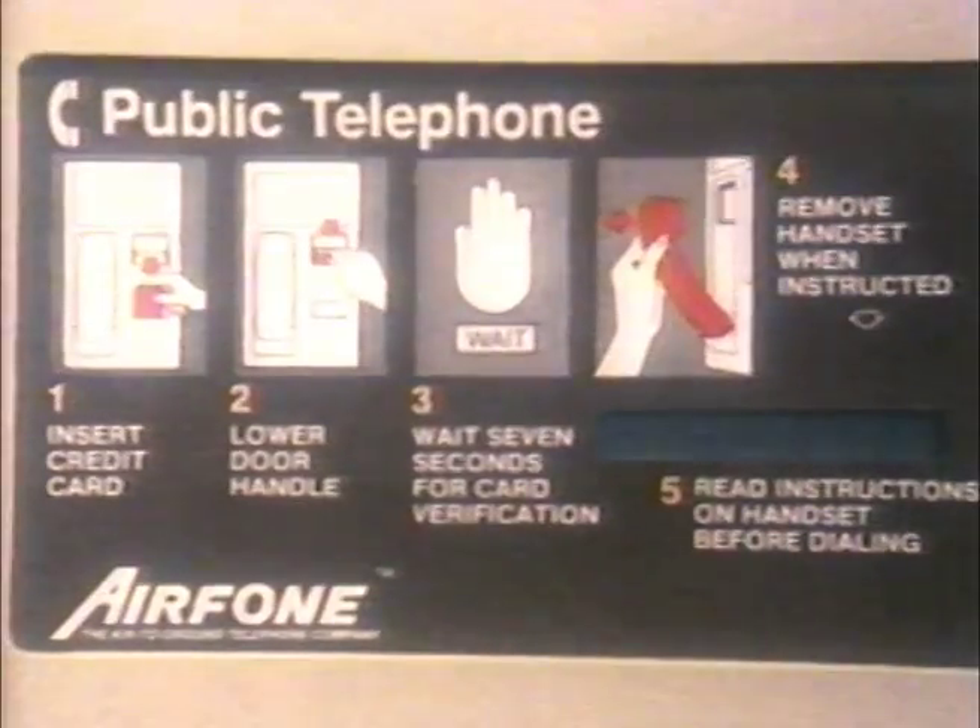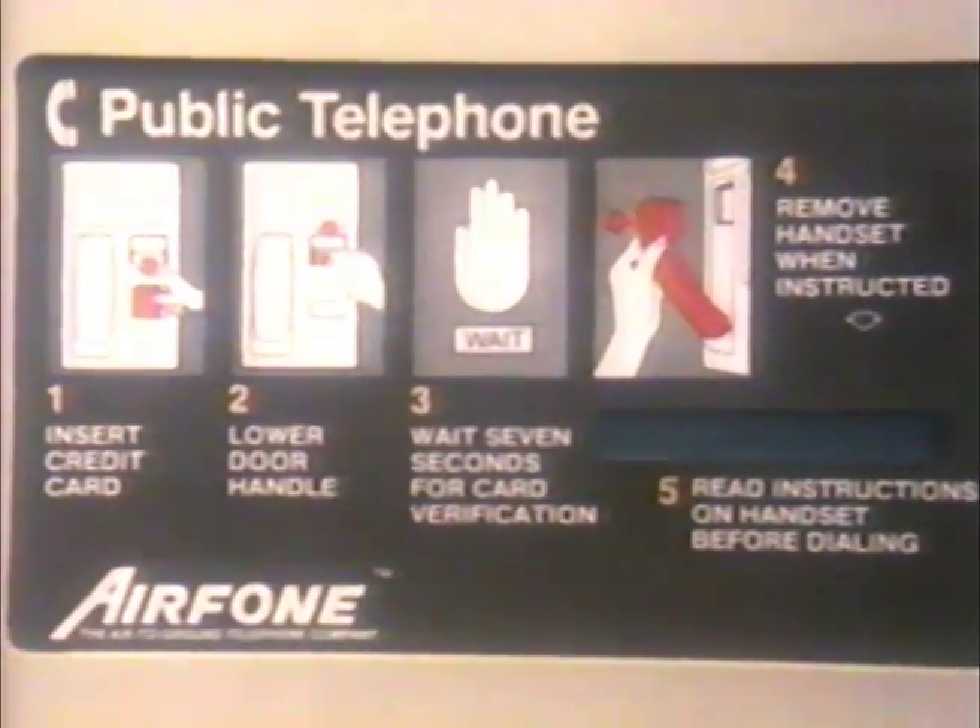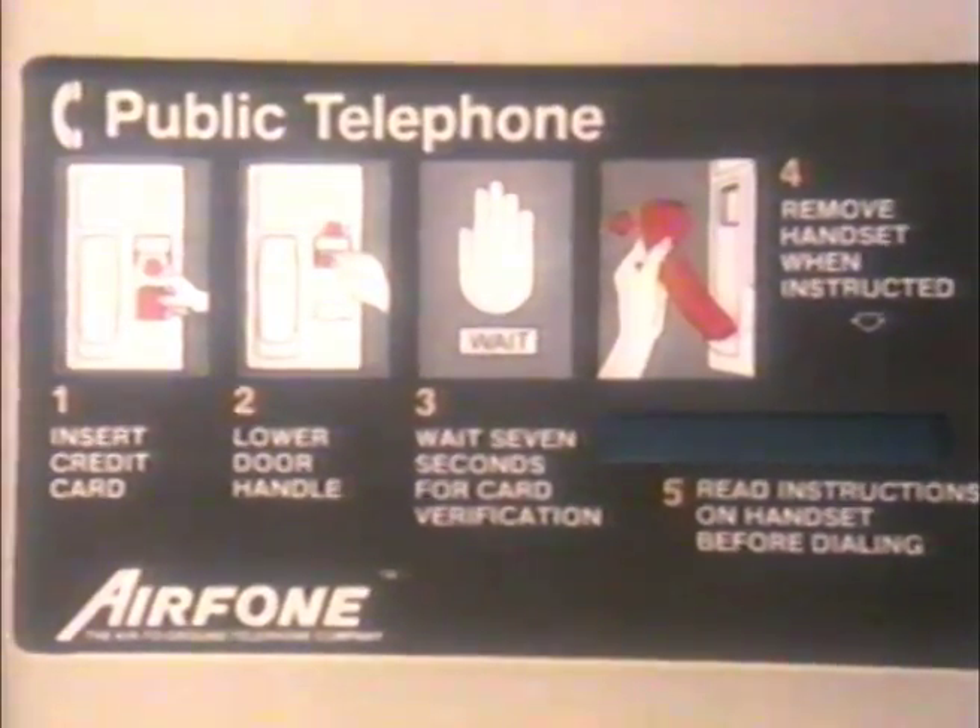You'll find easy-to-follow operating instructions in your seat back, and on each Airphone wall unit and handset. Just take a major credit card, such as Citicorp Diners Club, and insert it into the Airphone wall unit, face up, and with the credit card name to the right.